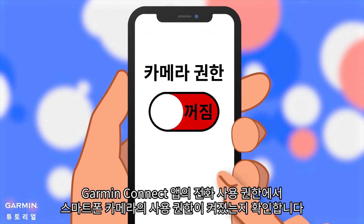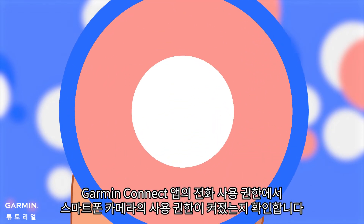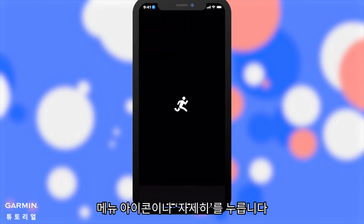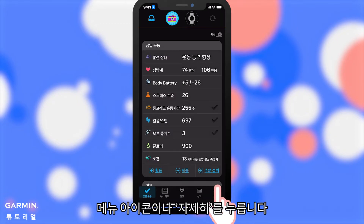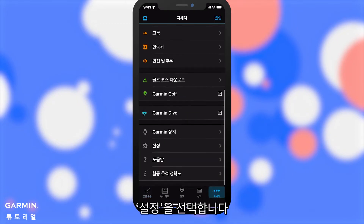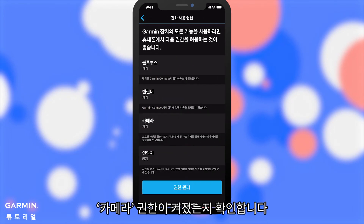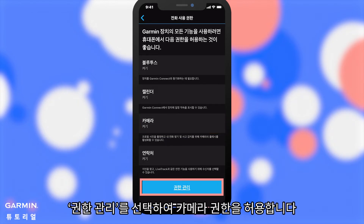Before calibrating, make sure that your Garmin Connect app has the permission to access your smartphone's camera. Open the Garmin Connect app, select the Menu icon or More, select Settings, then select Phone Permissions. Make sure the permission is on. If it is off, select Manage Permissions to allow the camera permission.